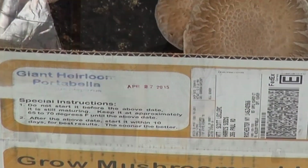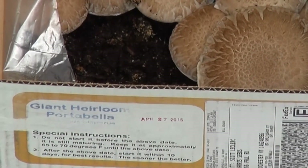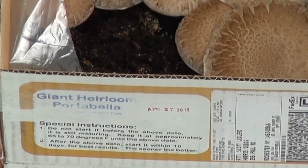Hi, this is Scott from Harris Seeds. I'm here to show you how easy and simple it is to start your mushroom growing kit. These kits ship directly to you from our supplier and each kit that you receive will be stamped with a date. It is recommended that you start your kit within 21 days of this stamp date.